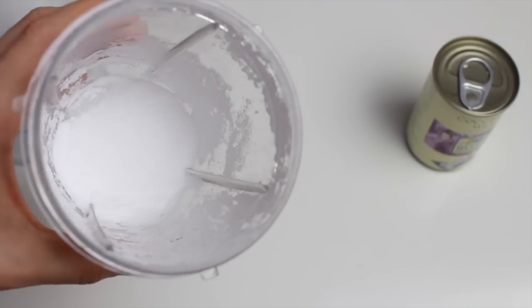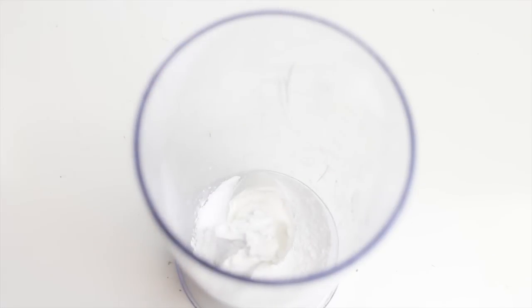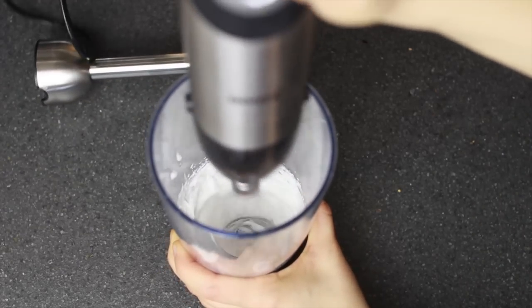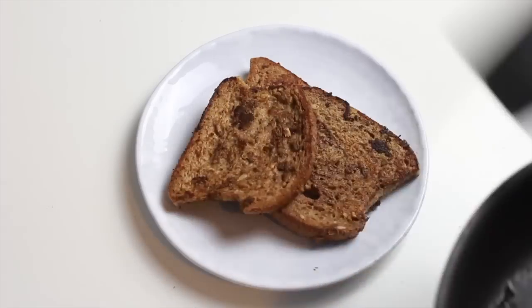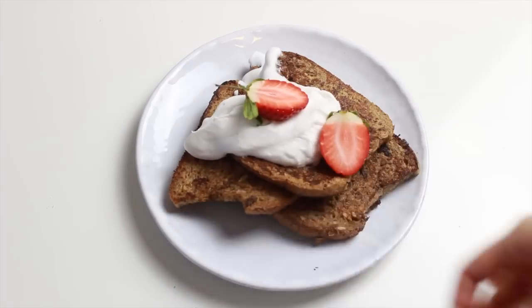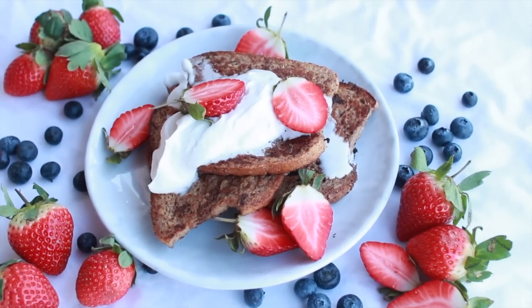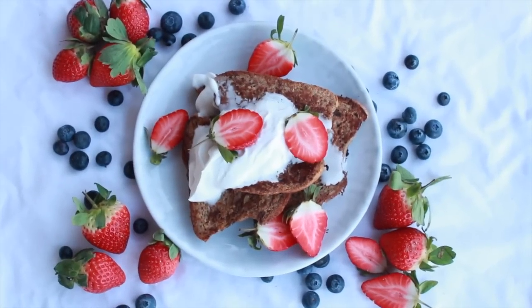If you want to top them with some whipped cream, here are the ingredients. I'm using xylitol, but you can definitely use powdered sugar instead — I blended mine to get a more powdered sugar consistency. Then I took the creamy part of the coconut milk, not the water, and blended everything together until it had a whipped cream consistency. I plated everything, topped it with the coconut whipped cream and some strawberries — honestly, this was so so good, please try it!